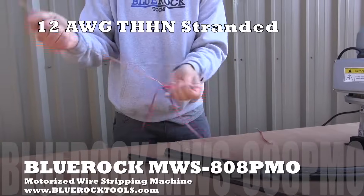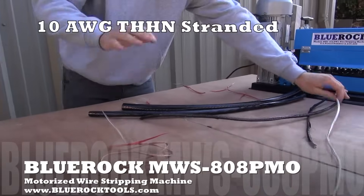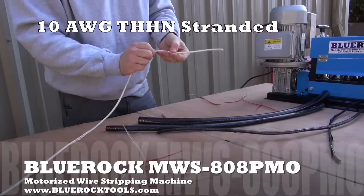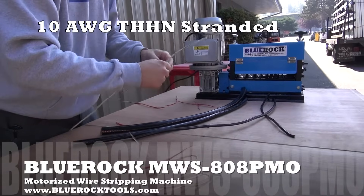Unlike standard wire strippers with a single blade that you have to manually raise and lower, this machine has a variety of 9 different cutting channels. This allows you to strip different sized wires without having to make constant adjustments.